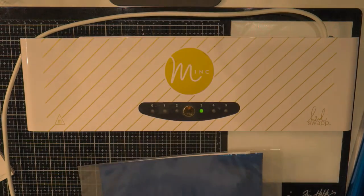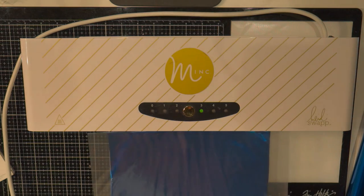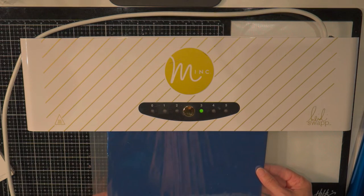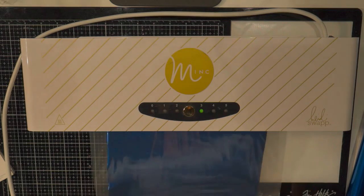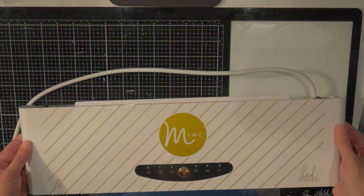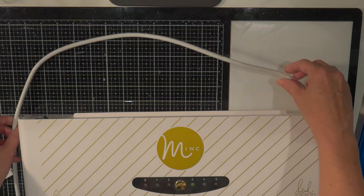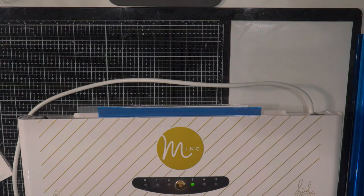And then we are simply going to — with the folded end of the folder — put that inside the machine here. I'm just laying it in there until it takes it. Now it'll take a little bit of time to come out the back here. Here it comes.